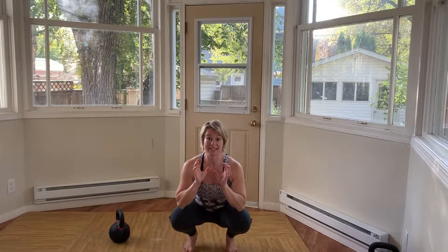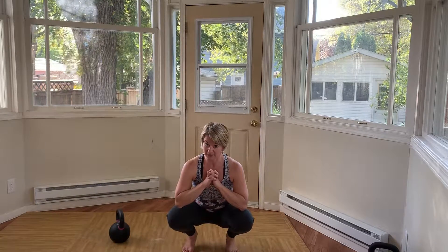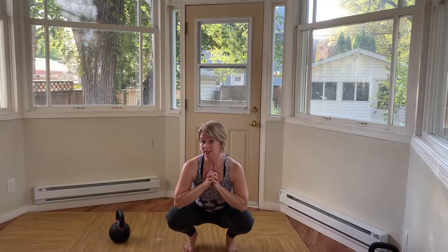Once you're comfortable with a dead stop kettlebell swing, you'll move on to continuous kettlebell swings. I recommend trying the dead stop swing with a heavy kettlebell — it will give you a lot of feedback and information. Now when we're doing the continuous swing, use a lighter kettlebell.